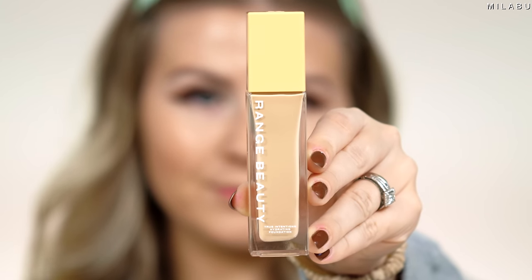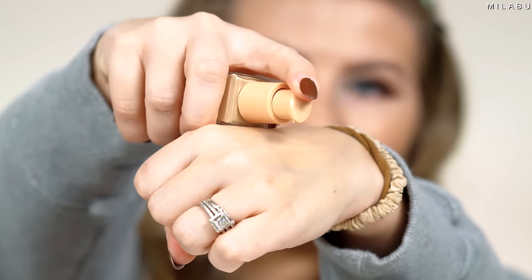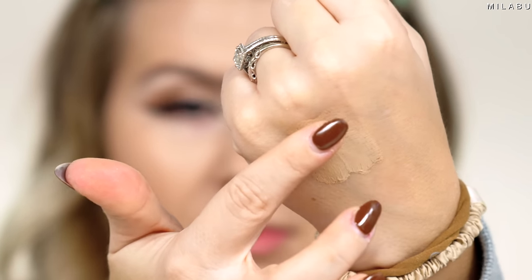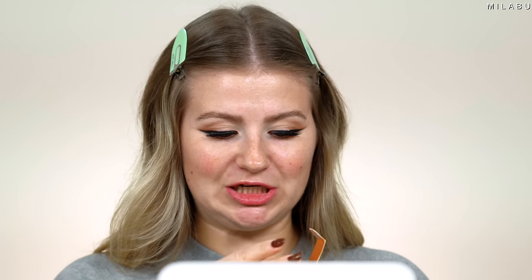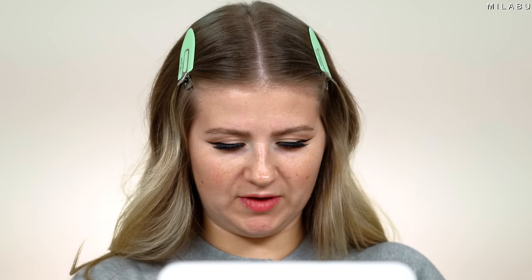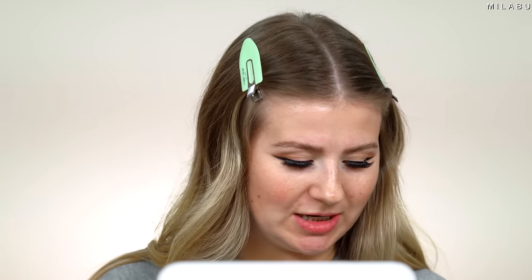Next makeup seen on Shark Tank is Range Beauty. Their brand is all about inclusivity, especially for skin that is acne and eczema prone. This is their True Intentions Hydrating Foundation — medium buildable coverage with a natural, hydrating finish. It's a $30 foundation. I did a shade match on their website and picked up shade Coconut Milk, which is the second to lightest shade.